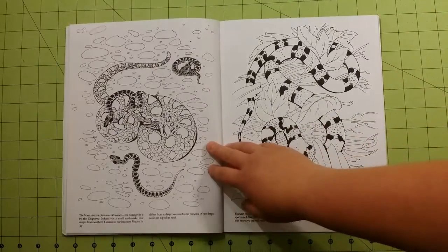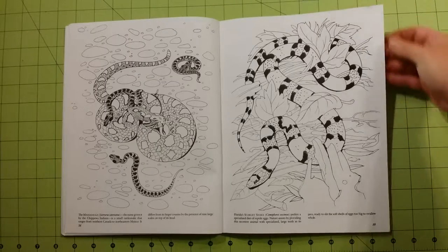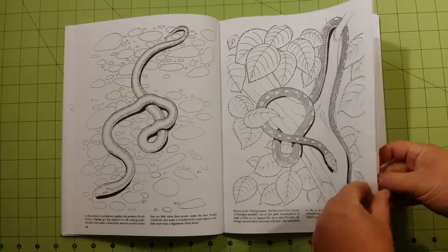I will be getting several coloring books in the mail in the next month or so, so I will be posting a lot of new videos on here with some of the newer coloring books that are out — the mainstream coloring books.